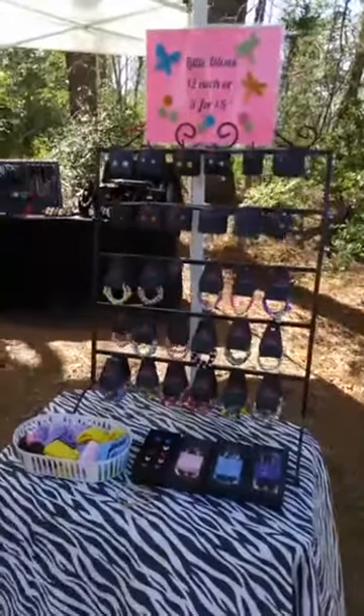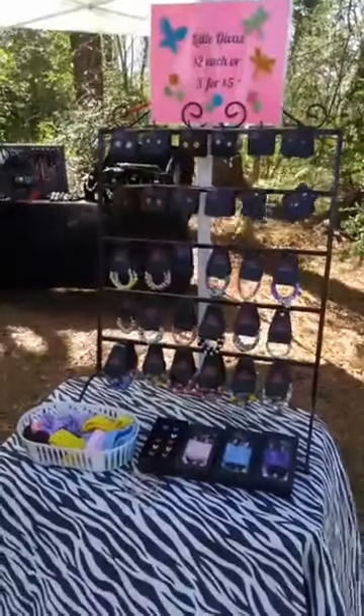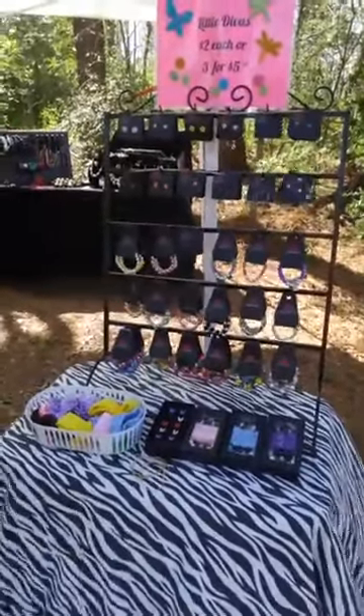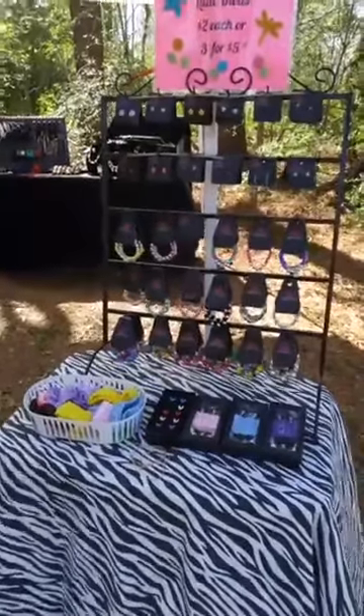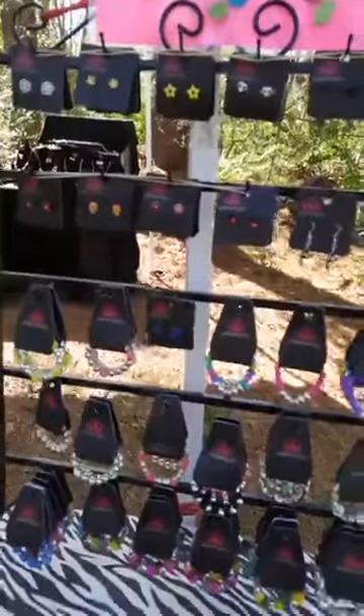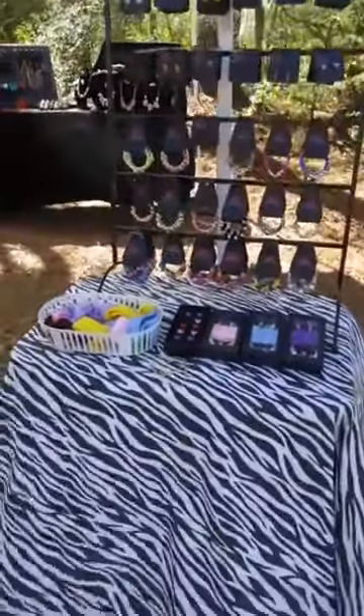Hi everyone, this is Sheila with Paparazzi Divas Team Training and I wanted to show you a little bit about how I do my Starlit Shimmer setup. Starlit Shimmer is for our little girls. Some adults can wear them, of course everyone can wear the earrings — awesome cute little earrings — but basically I put them on a separate table by themselves.